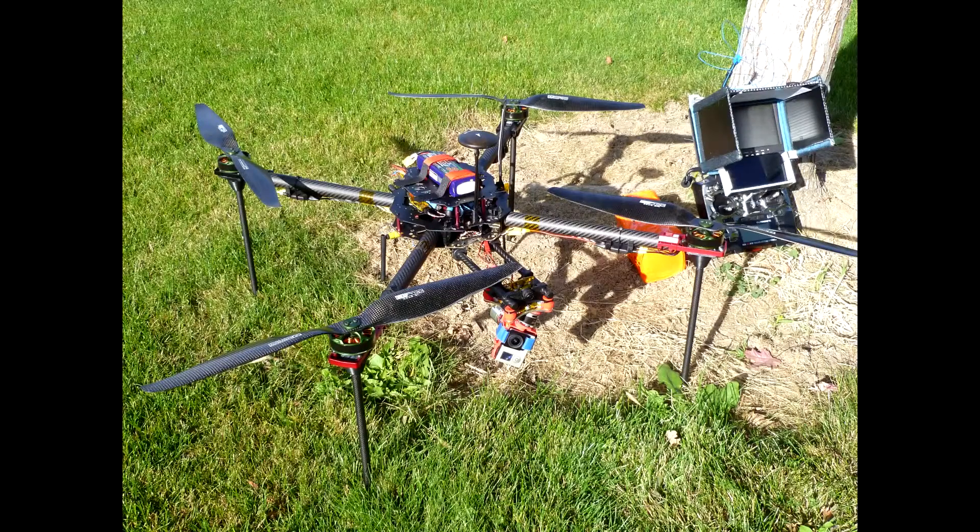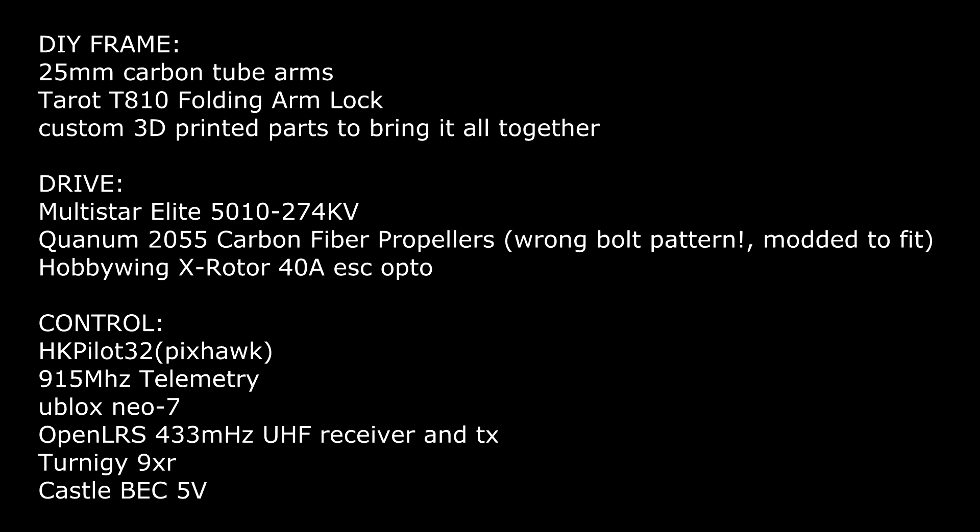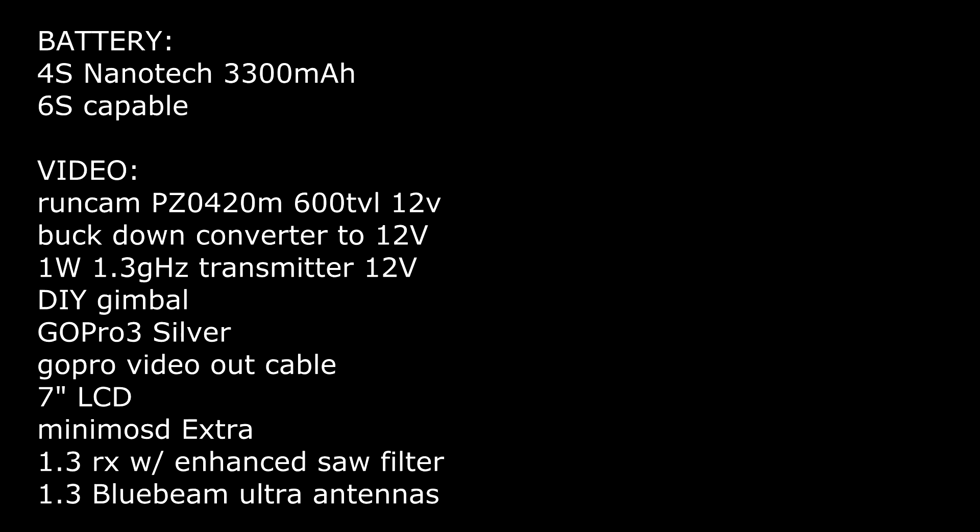Hey guys, we're going to do some auto-tuning here on this big 20-inch prop quad. It's for Pixhawk or APM. Here are some specs — if you're interested, just pause it or it'll be listed down in the comments below. This is a fairly large quad, so it's not going to work straight out of the box. That's why you have to do some PID tuning.